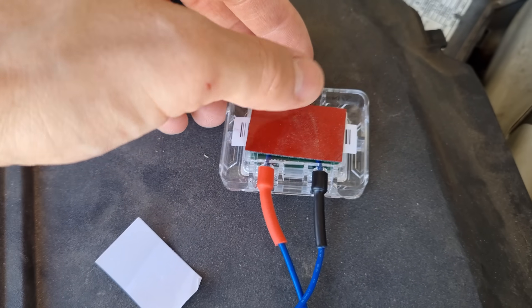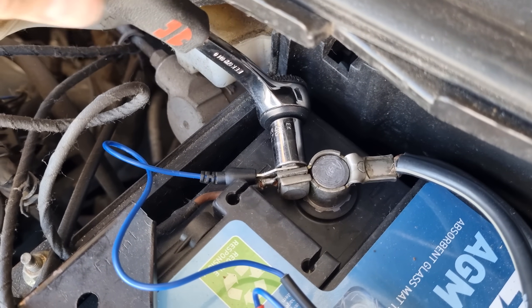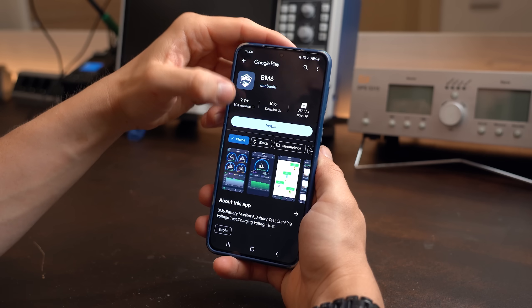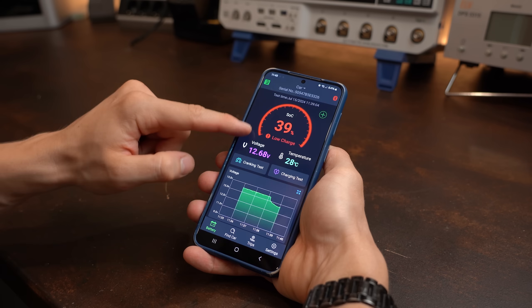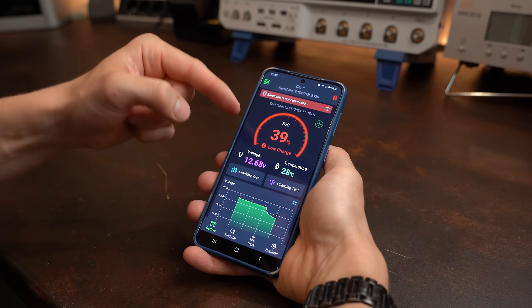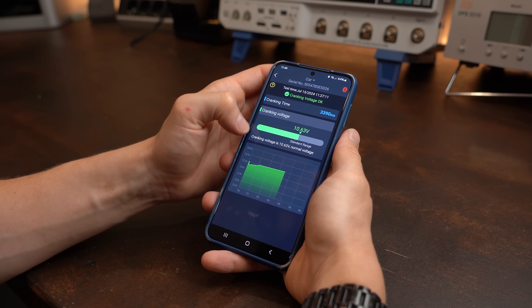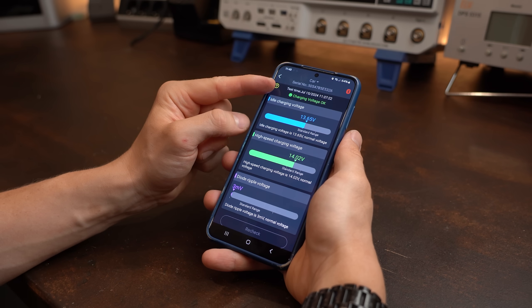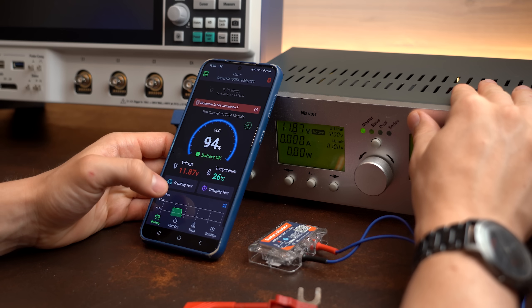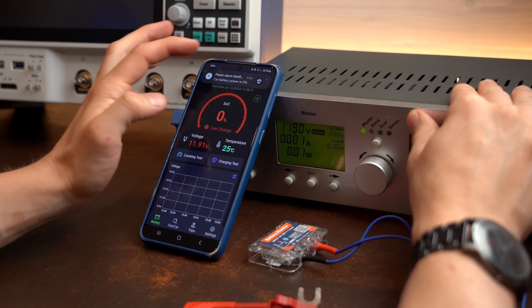To test this I attached the circuit on top of my battery, hooked it up to the plus and minus pole, installed the required app, paired everything, and went for a test ride. After coming home I checked the app and was happy to see it tracked voltage and temperature, and let me know that cranking worked fine as well as battery charging. At first sight I was super happy, and simulating abnormal behavior with my power supply also triggered the alarm.